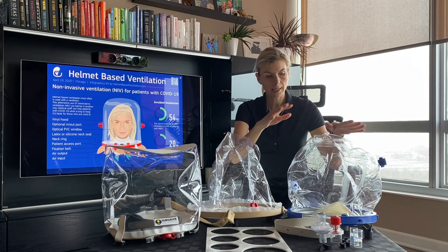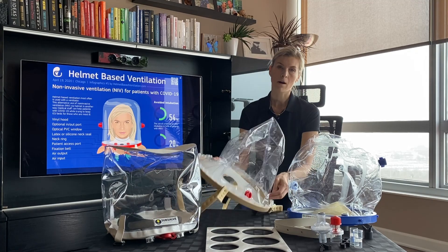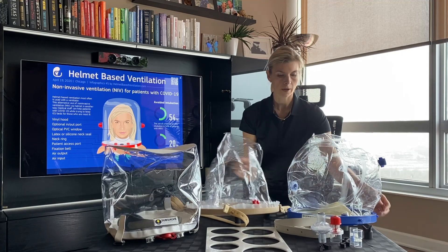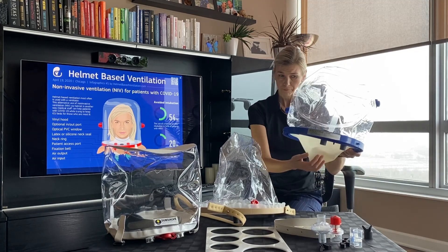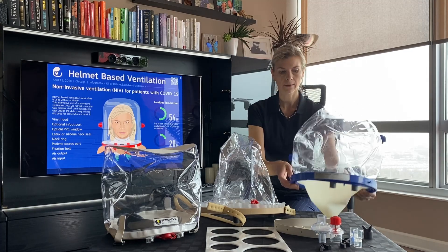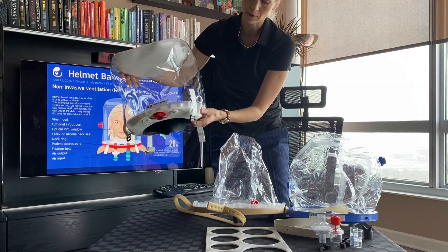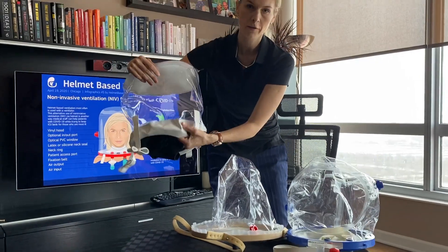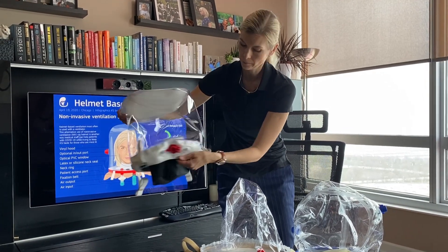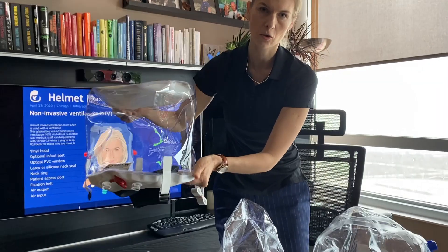These two helmets — the C-long and the EXTOL — they have a hard ring, as you can see. These two have a hard ring, and then we have non-latex silicone that makes a nice seal around the neck. The Subcell is different because this part is soft — it's a little bit thicker plastic just to keep the shape, but it's actually a soft material.